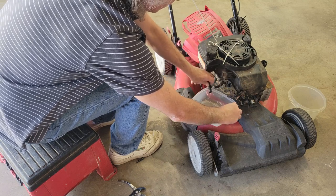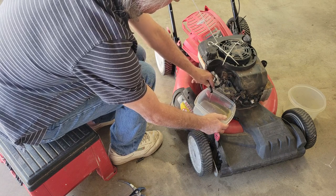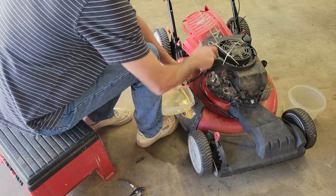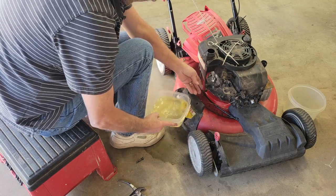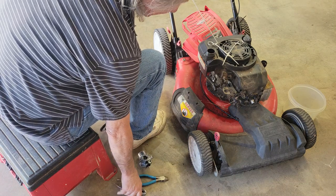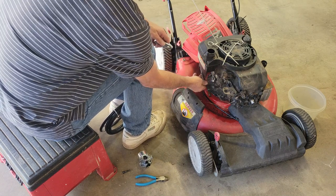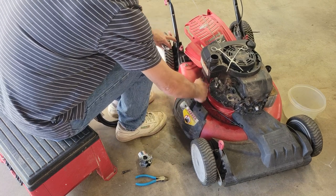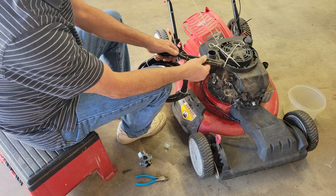We'll probably put a new fuel line on just because it's a good idea. Interestingly the gas doesn't look good - it looks yellow - but it doesn't look anything like what was in the carburetor. Now that we've got the gas mostly drained, we'll pull the fuel line off and use the old fuel line to measure for the new one. We can reuse the clamps, but on these old systems the fuel line itself will break down inside and make the float stick, so we're replacing it.